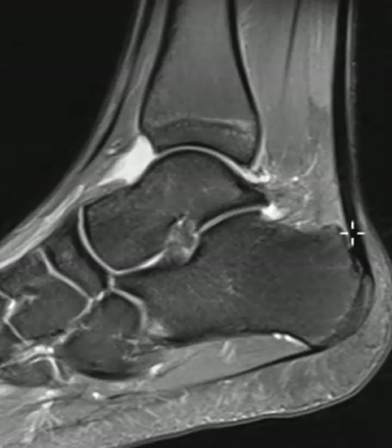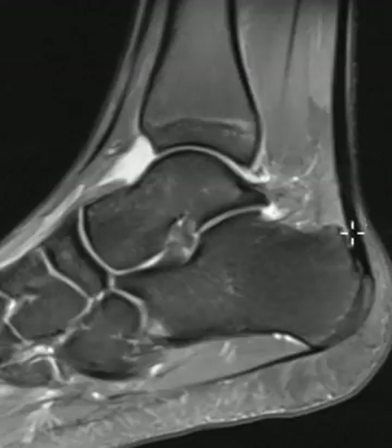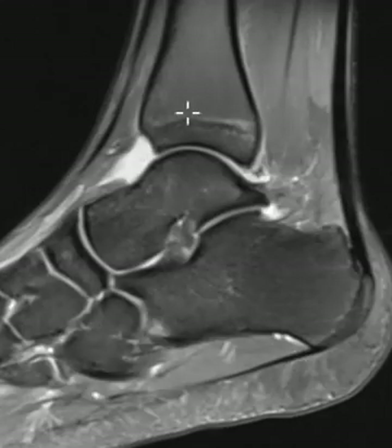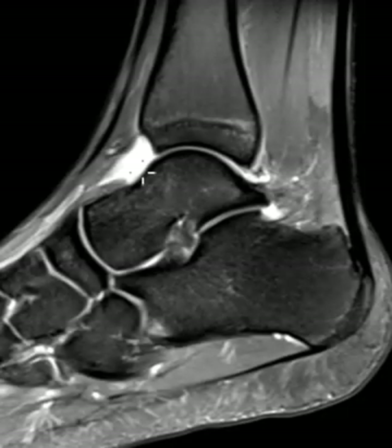On this lateral, or we call it sagittal view of the ankle, we can see the Achilles tendon coming down, attaching on the back of the calcaneus. We see the plantar fascia down here looking great. We see the tibia come down to the ankle joint. This is the talar dome. This bone is the talus, and we see that there's fluid, which is white, in that joint, which is abnormal. So we know something's going on — there's a joint effusion.